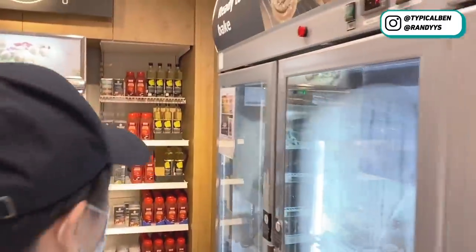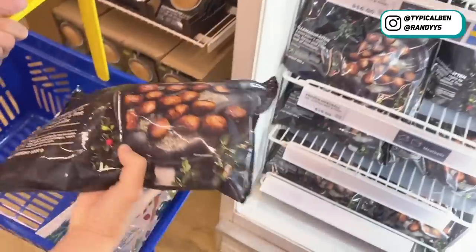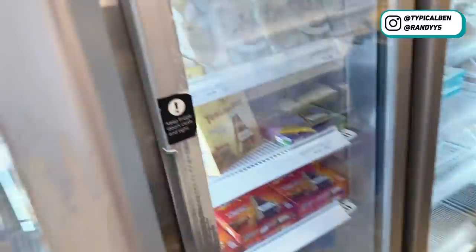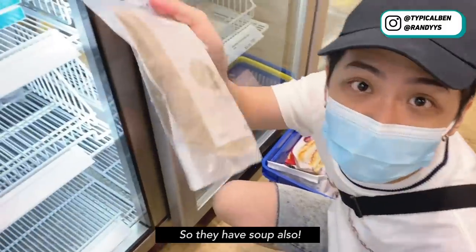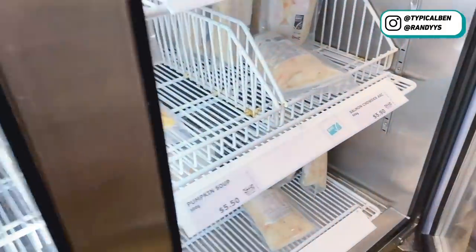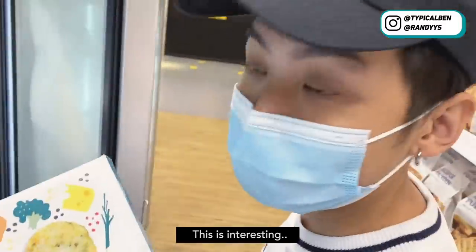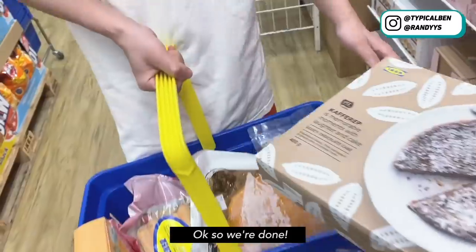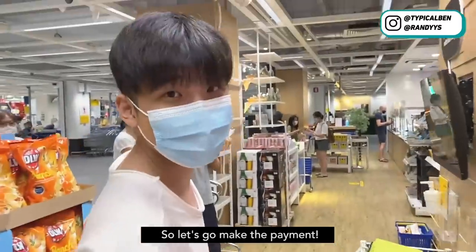It's here. So these are the ready to bake. Let's see what's inside. They have soup also! They have gooey chocolate cake. So we are done — really a lot of stuff. So let's go make the payment.